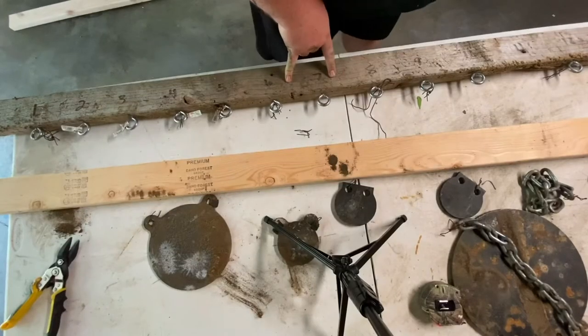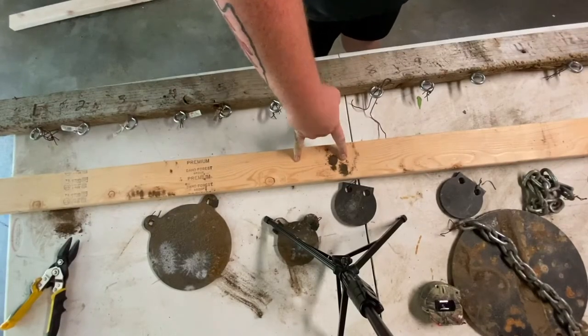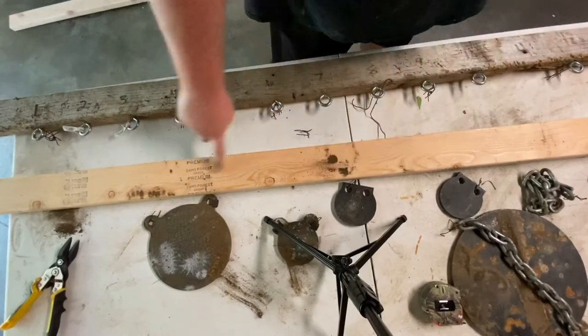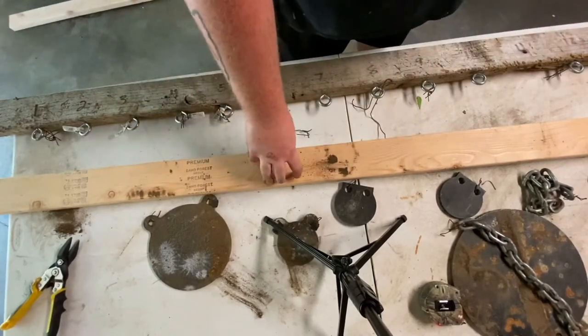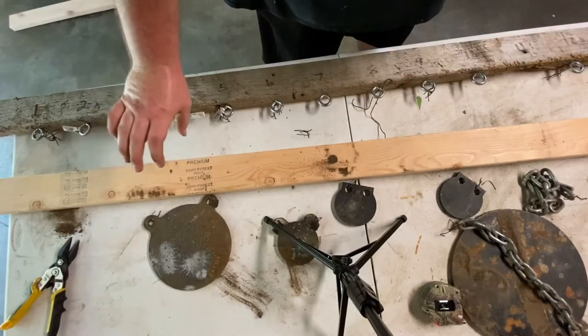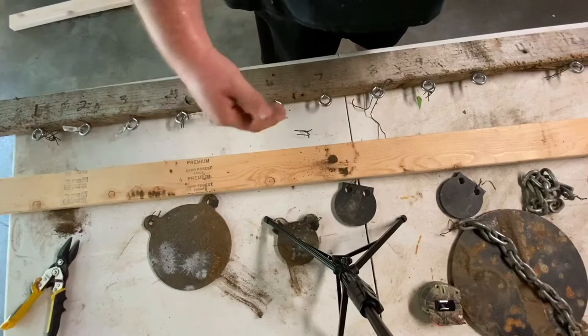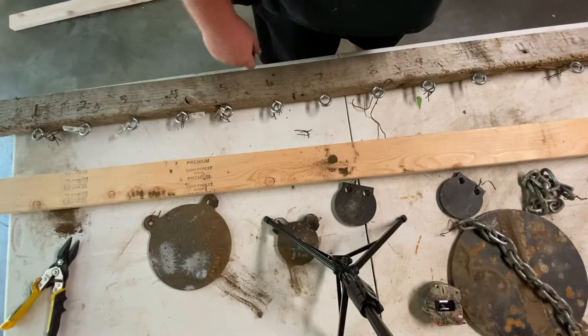So as you can see, this is our old board — there's our new board. I'm going to take all these eye hooks off, put them on this one, and then this is going to be the brace that runs across the top. And then we've got another 2x4 to run across about just under halfway — that's where our sheet of plywood will sit.